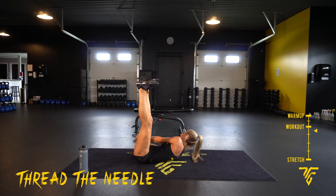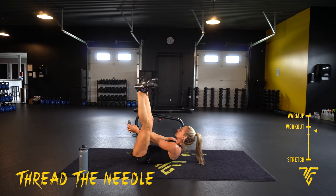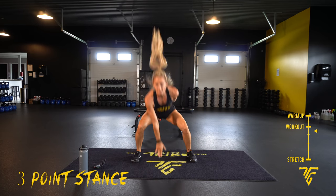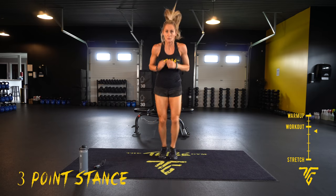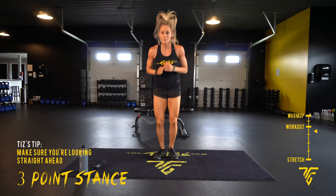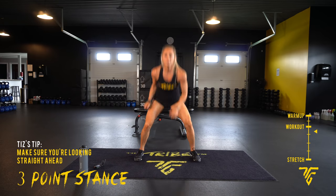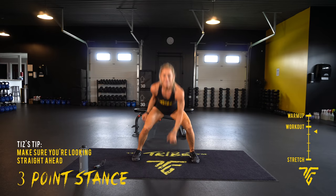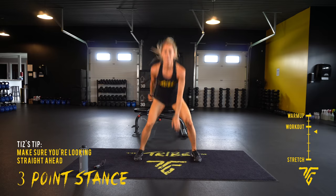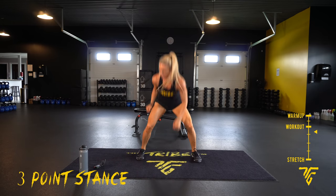Three-point stance is next. Five seconds — on your feet. 2, 1. Touchdown — look straight ahead. Start feeling that burn, push through it, deep breath. If you need to take a quick rest, take a quick rest, then join us.